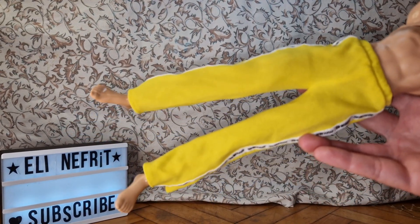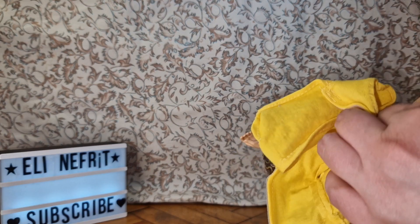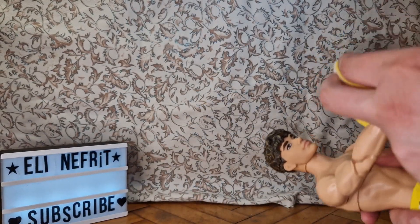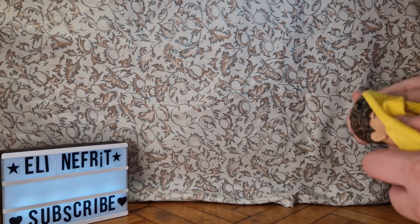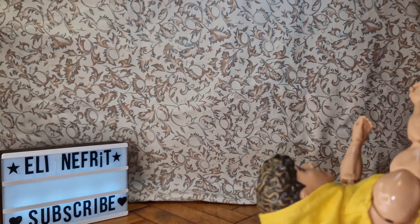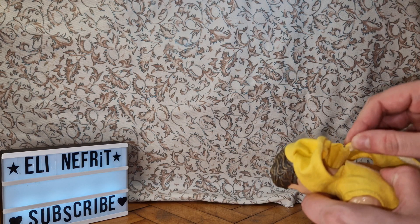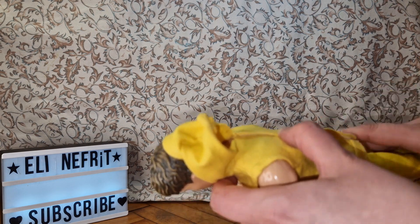I also want to try this other BMR pant — it was open at the leg to the top but I stitched it up, so now it's just a regular tracksuit. I want to see if it will fit, and I have this New York yellow hoodie I want to try too because I think it will look good on him. I think he fills this hoodie well enough that he doesn't look lost in it. He actually fills these pants pretty nicely, and I've been wanting to stitch up the open sides for a very long time but was lazy.